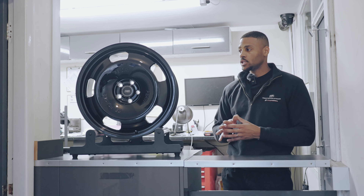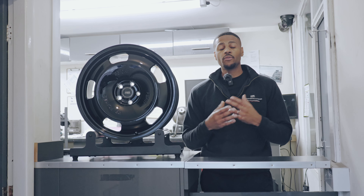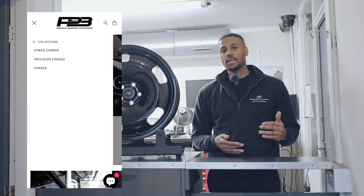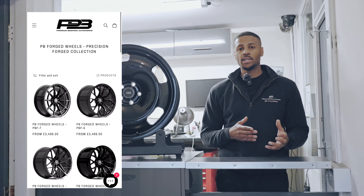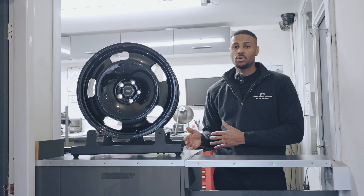We offer three different collections with PB Forge wheels: the Forge collection, Precision Forge, and the Dyma Carbon Fiber series. If you're interested in custom forged wheels, make sure you go to our website. You can browse our collections, check out all our prices and configurations. If you then want to make a purchase, contact our sales team and we can guide you through the process.